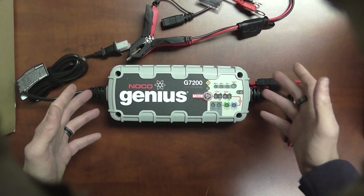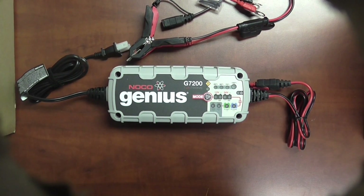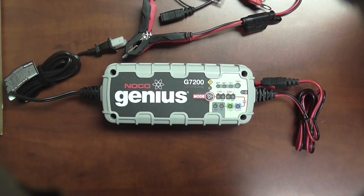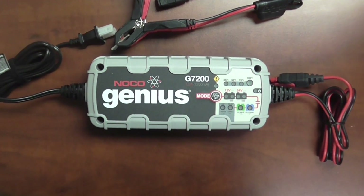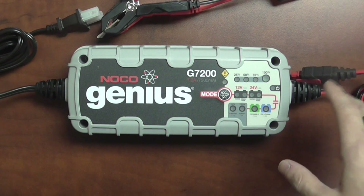In terms of the charger itself, some of the capabilities: it can do a 12 volt and 24 volt mode. In the 12 volt mode, it does do a full 7.2 amp hour charge into the batteries. In the 24 volt mode, it does cut that in half, so you will be looking at about a 3.6 amp charge rate if you are charging 24 volt battery packs.